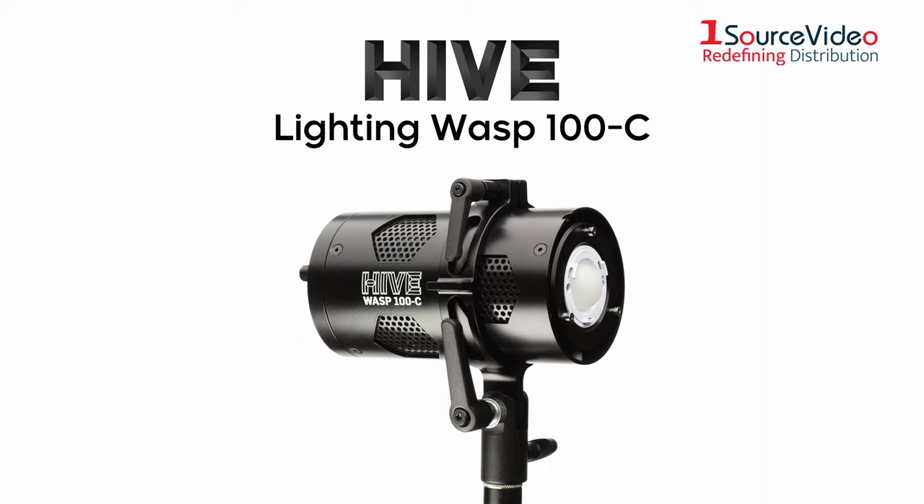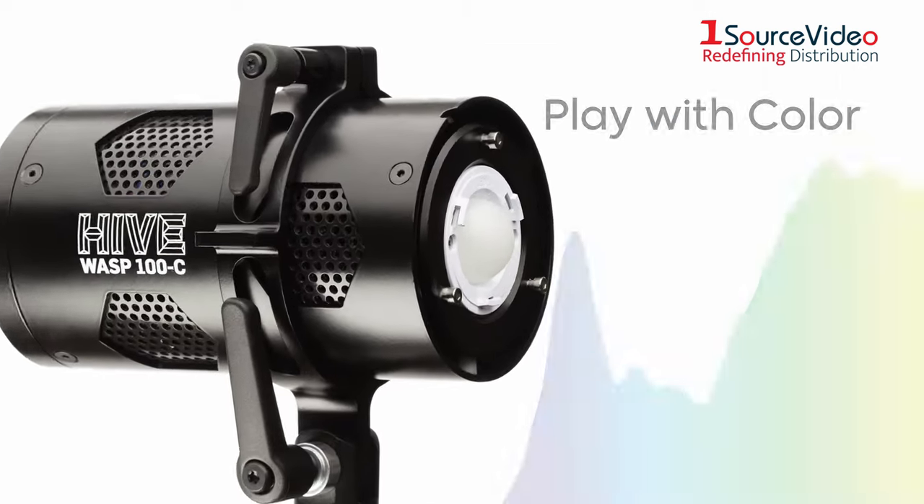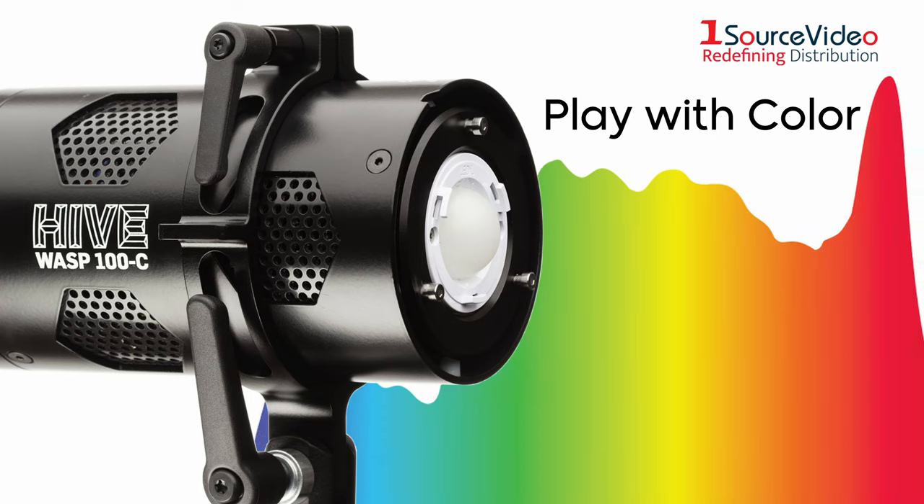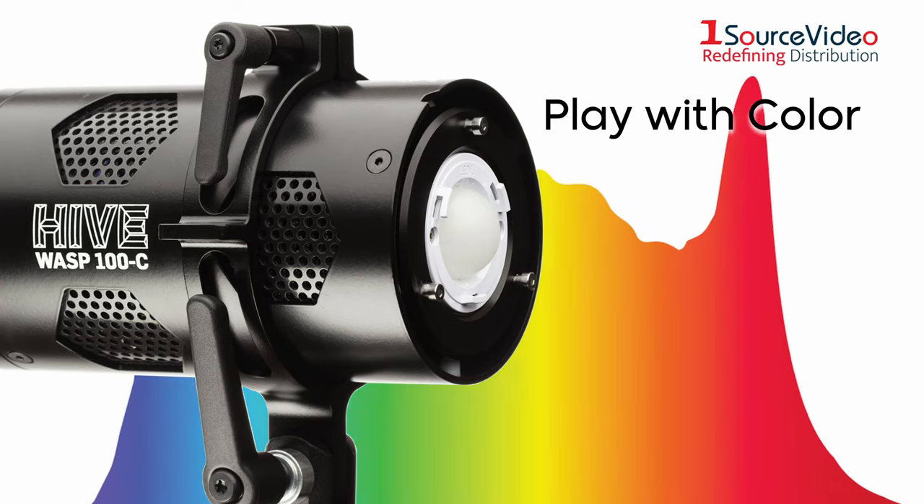Hive Lighting Wasp 100C Open Face Omnicolor LED Light. Full hue and saturation controls give you the ultimate ability to create an immersive lighting experience with infinite color combinations.